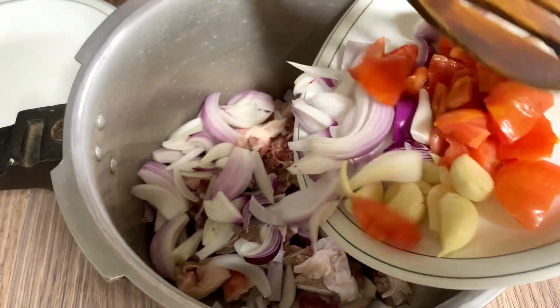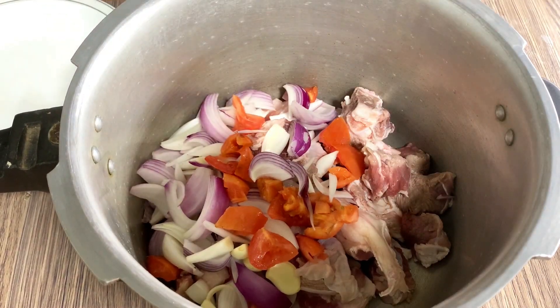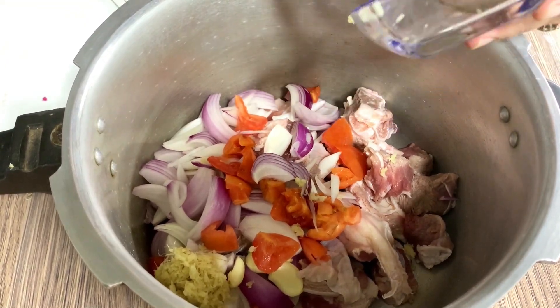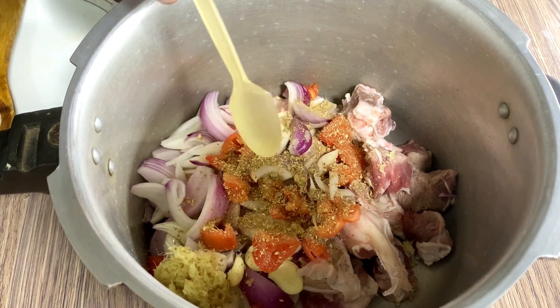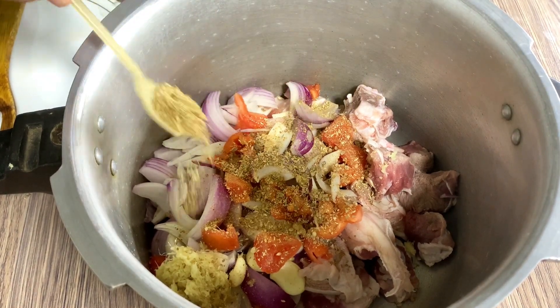As it is getting late, I should eat quickly. I will have to put the sauce on the meat. I will put the sauce on the meat — you should put it in the meat and the sauce. It doesn't come to the heat.